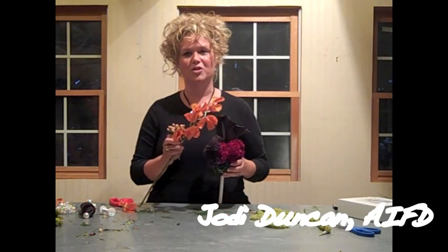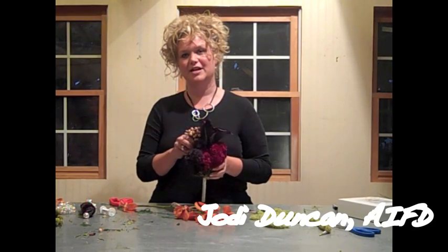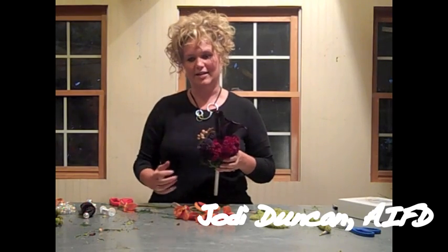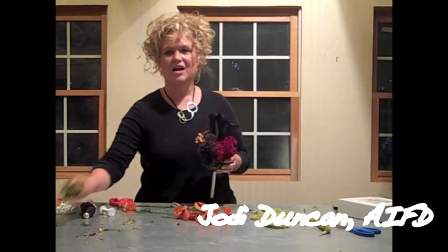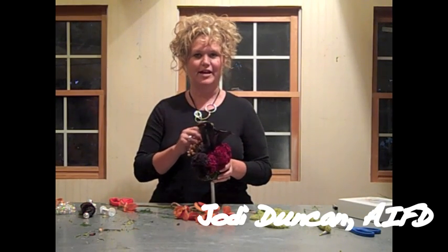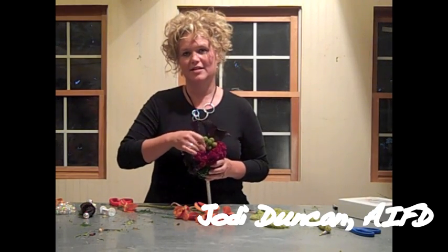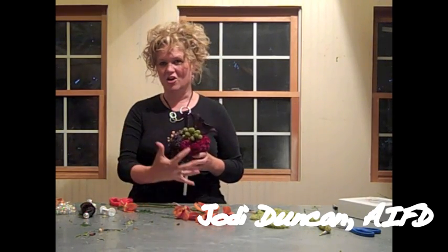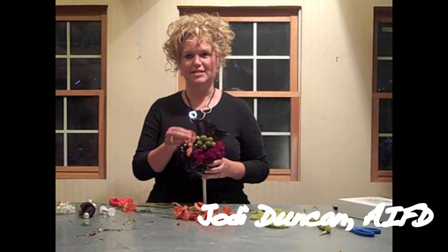I'm also going to add a little bit of peach hypericum just to pull out the orange from the Makara Orchids, and I'm going to tuck it right back here just to draw your eye down to the nest that we're creating for the wonderful Makaras. I've also got some green brazilia berries, again with a wood pick and some florist tape, and I'm going to insert that right into the center. So with this dark, rich palette, we're all ready for those Makara Orchids to come in and steal the show.